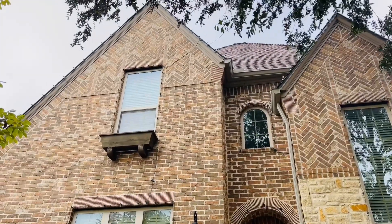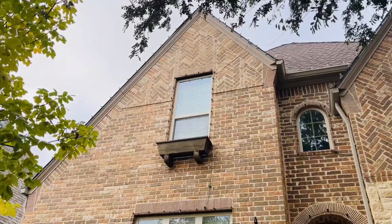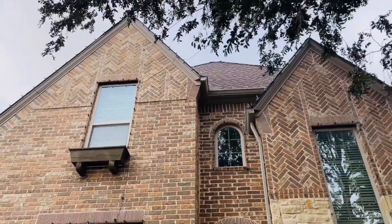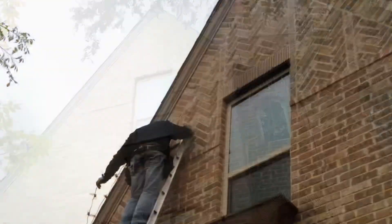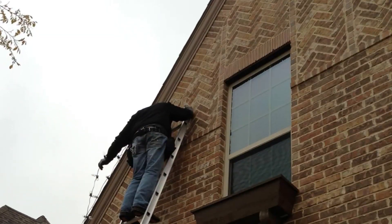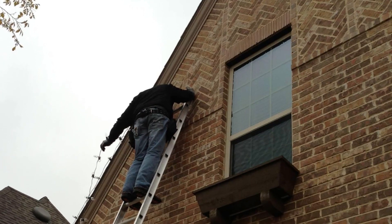As you can see, the eaves are super high on our house, so we had to have the lights professionally done because we don't have ladders that go that high. Here are some pics of the guys putting up the Christmas lights on the house.